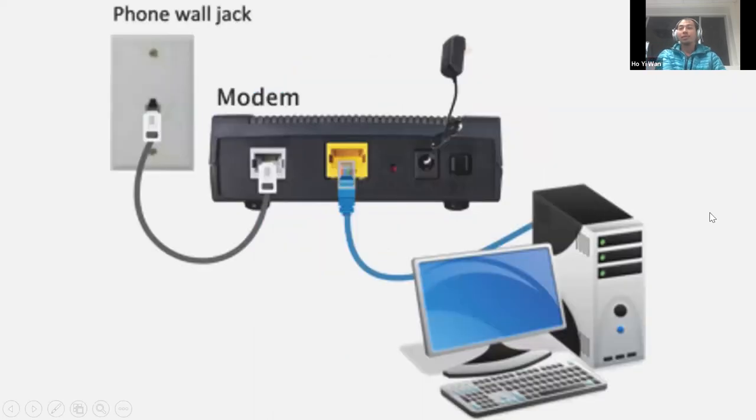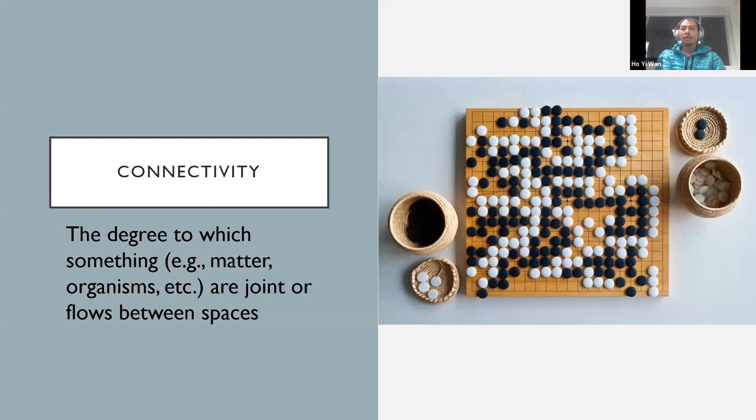When we talk about internet connectivity, it usually comes through the wall through the cable to the modem and then you can get into our devices — we're physically connected. But just like Wi-Fi, sometimes we can also get connectivity without the physical connection. So what is connectivity? It's kind of an abstract idea that we sort of understand. One simplified definition I came up with is: connectivity is the degree to which something — like matter, an organism, or the internet — is joined or flows between spaces.